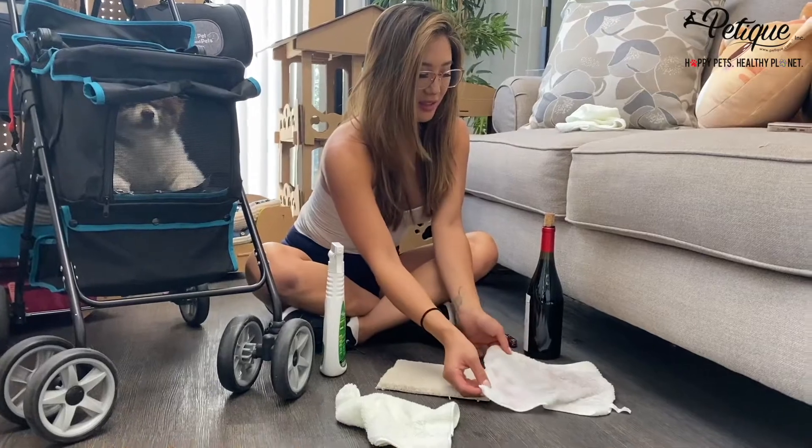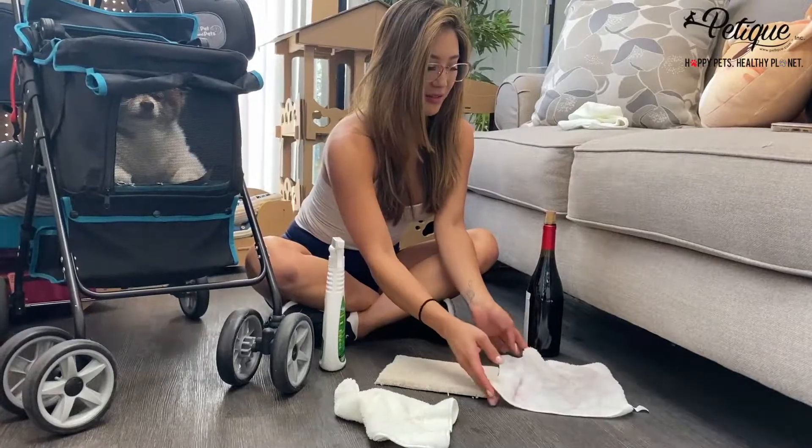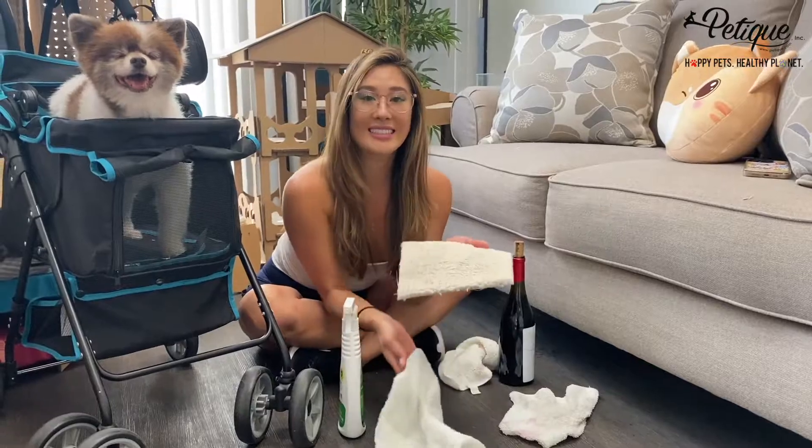That's the wine one? Yeah. That one was so red. And I literally just sprayed this part — look, right? That's nuts, huh? Now, this is epic.